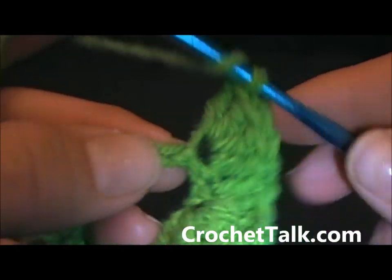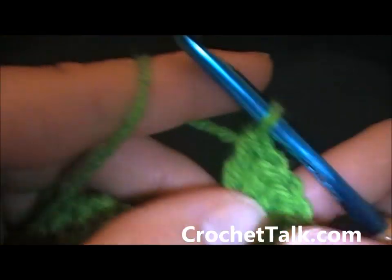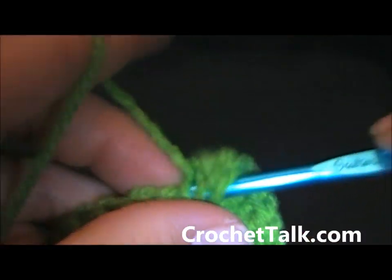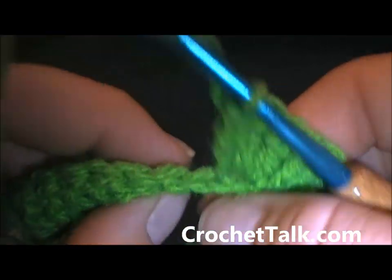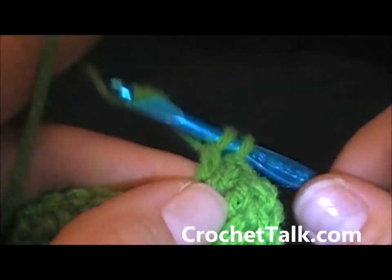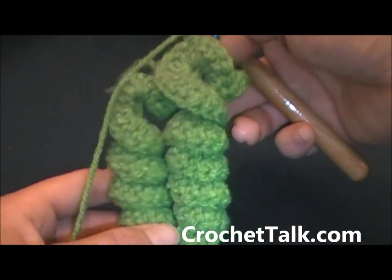Here I am at the last few chains. I'm just going to continue with my 4 double crochets: 1, 2, 3, 4. Again in the next chain: 1, 2, 3, 4. And then one more chain right in here: 1, 2, 3, and 4. There you have your two corkscrews hooked together.